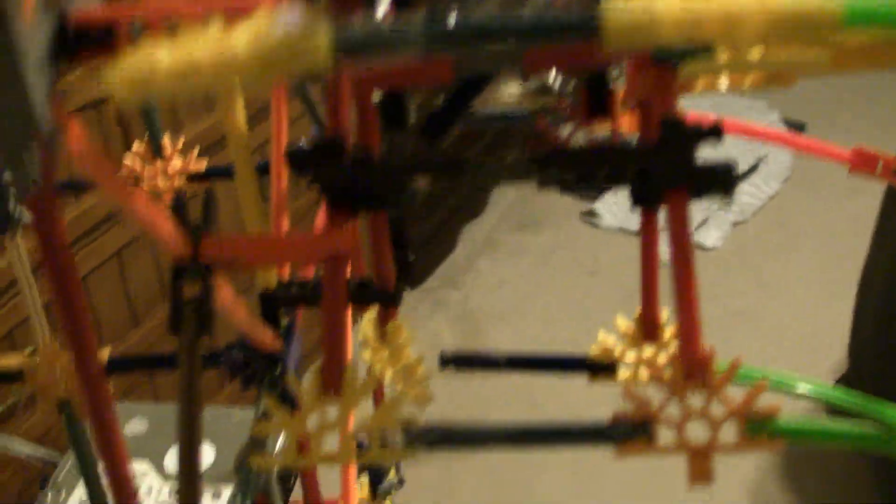I'm just going to fix it. It's coming apart already, so I'm just going to fix it. Once I do get this all fixed, I'm going to cover it up with paper and add the logos and everything, so it should look like a real 2001.